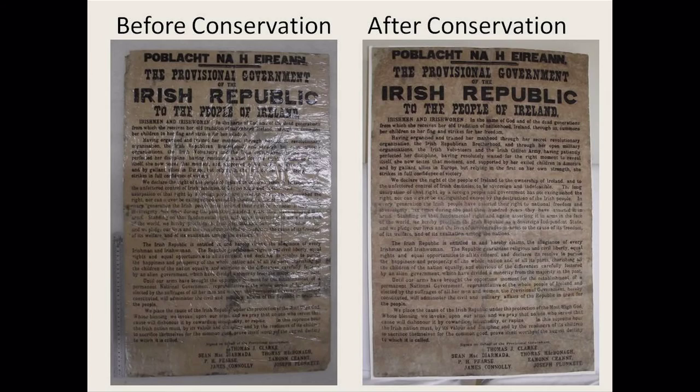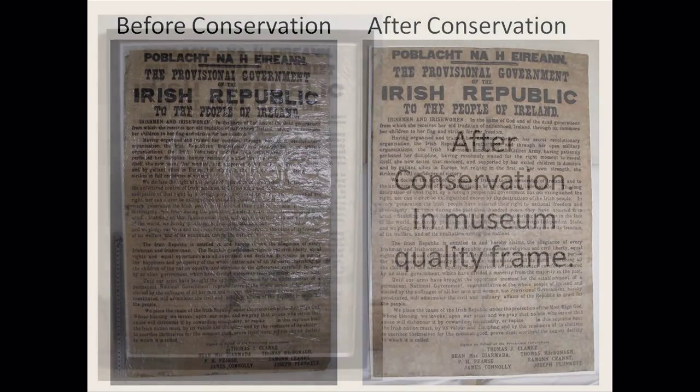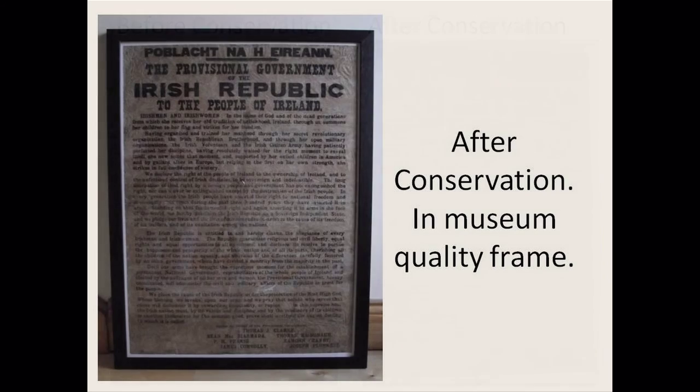This is the before on the left and after on the right. I think it retains its character but is in a much more stable condition. As it was due to be placed in its frame, I organised the framing along with Mary Clark and a conservation framer that I use. The frame was specially made with all acid-free museum quality materials.